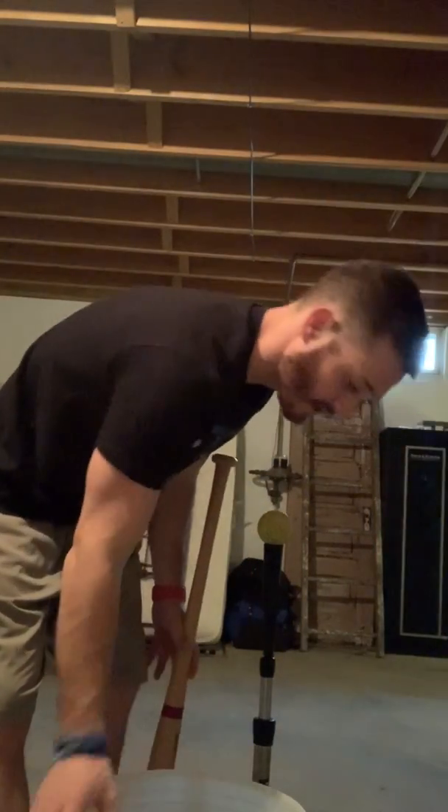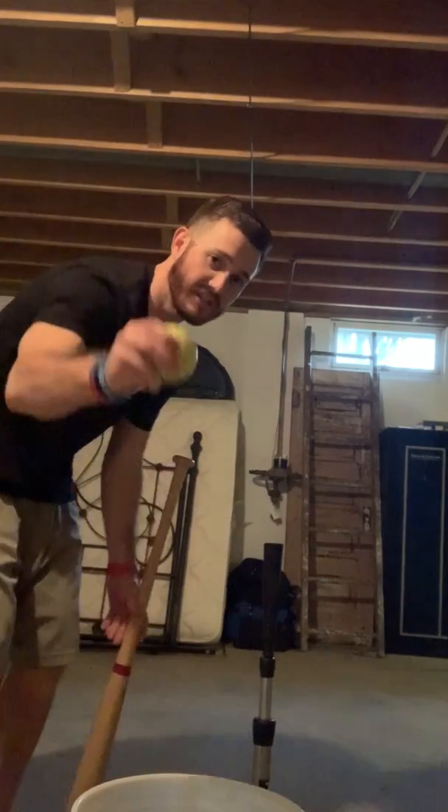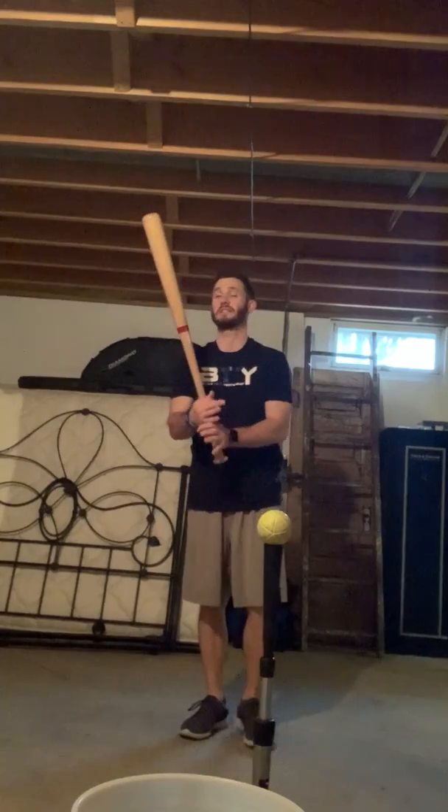I'm going to stay active, stay healthy, and continue to work hard. I got this bucket of balls right here — A-Tech balls, nice foam balls. I already got one set up on the tee. They're good for indoor use, really good for anything. Awesome balls — I suggest you go get some.